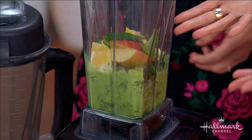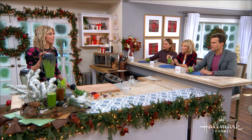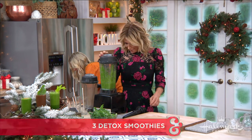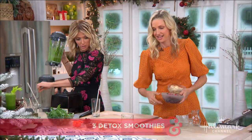Let's blend it up. That is very satisfying to see it just be pulverized. And while you're doing that, I want you to pour that. How is it, you guys? Amazing, delicious.